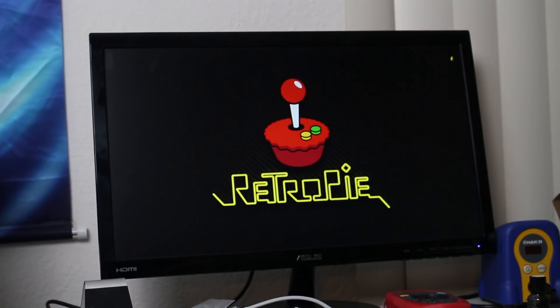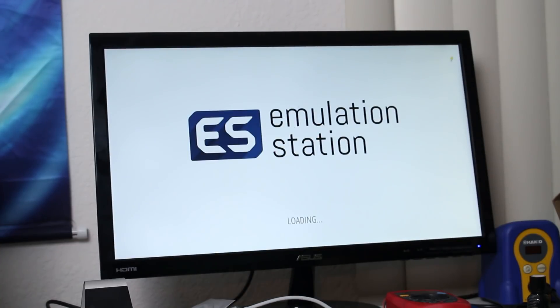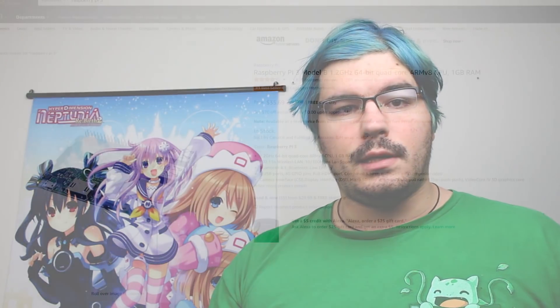This project isn't too hard, but it does require some level of confidence with computers. We'll be working with a Raspberry Pi system running the RetroPie operating system. This comes with a bunch of emulators and a game organizer called Emulation Station. It also supports a bunch of old classic ports of games like Doom, Descent, Wolfenstein, and even Minecraft. Here's what you need to get started.